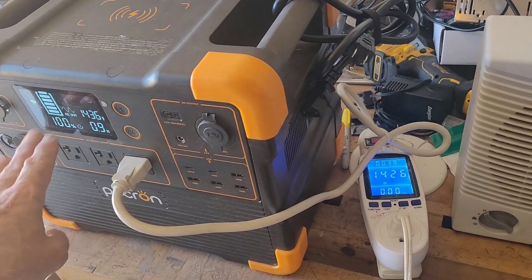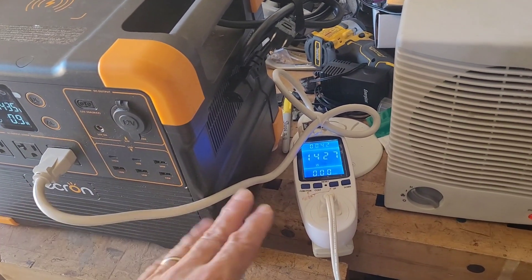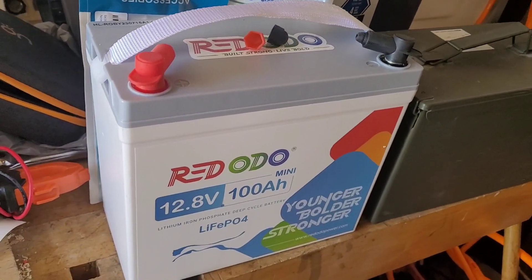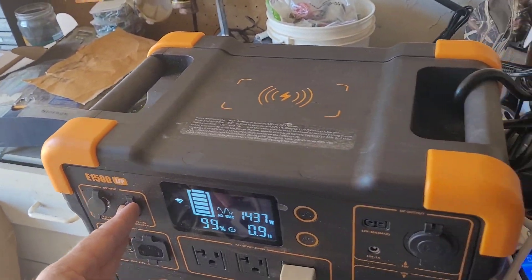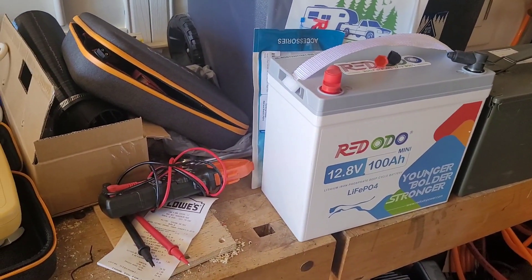Once we determine how much battery was used up in watt-hours, I'm going to take the Rodoto 100 amp-hour battery and feed that into the 12-volt port here, and see if I get something close to 1280 watt-hours out of that.